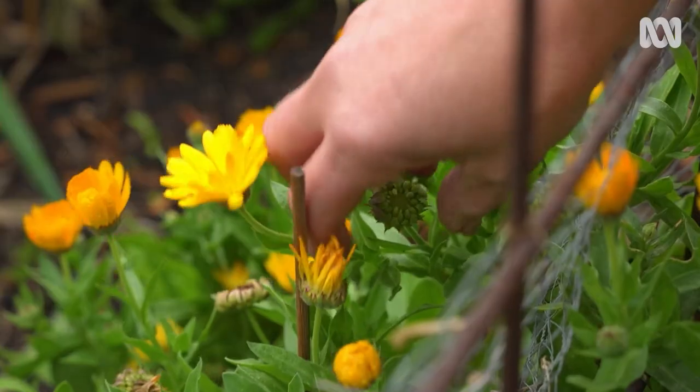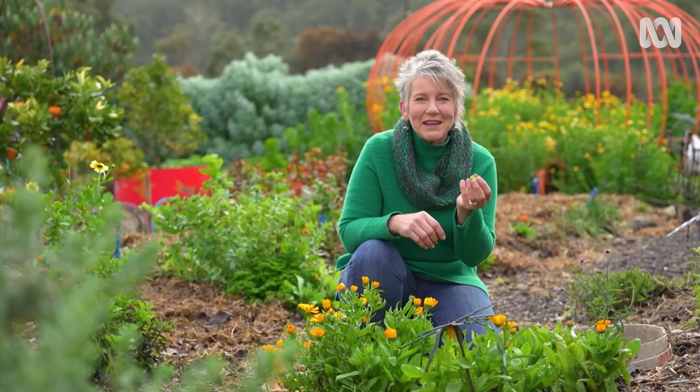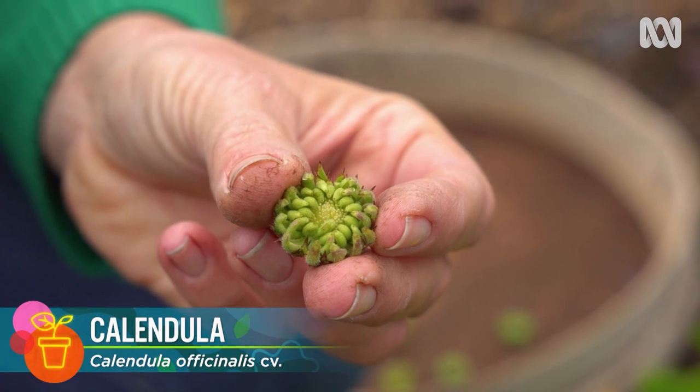The simplest way to take your plants with you is by seed. They're like nature's way of transporting plants in miniature, and many plants grow well from seed, particularly annual vegetables and flowers. When you get to your new property, all you need to do is add water.